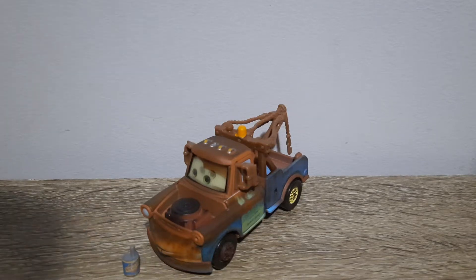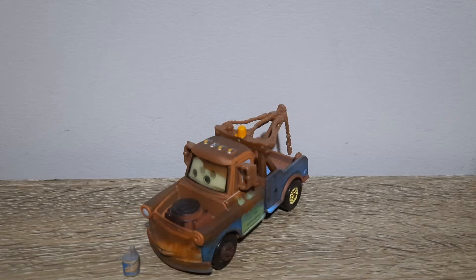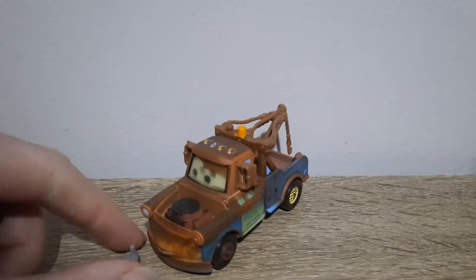Hello YouTube, welcome to yet another new video. Today's video will be taking a look at Mater with Oil Can from Cars. So let's get right into it.